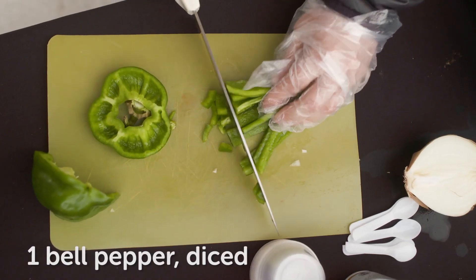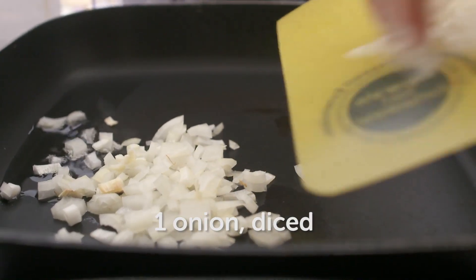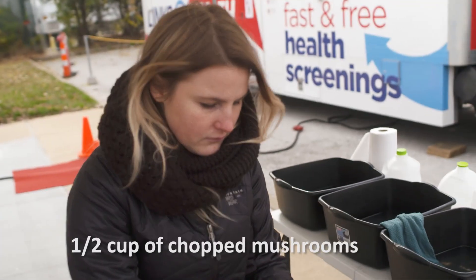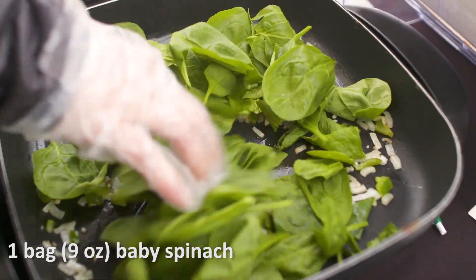Today we were making skillet lasagna. I started off by cutting one green pepper and one onion, sauteed that in a skillet, added minced garlic and chopped mushrooms. I then added leaf spinach at the end.